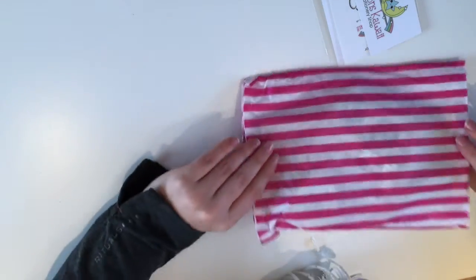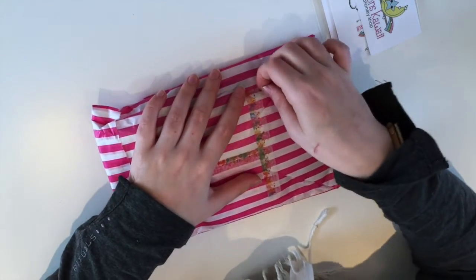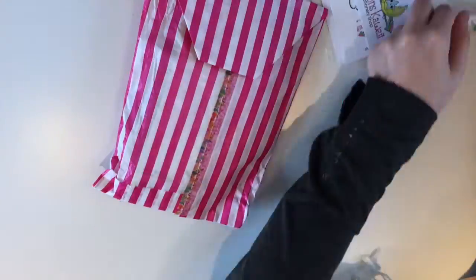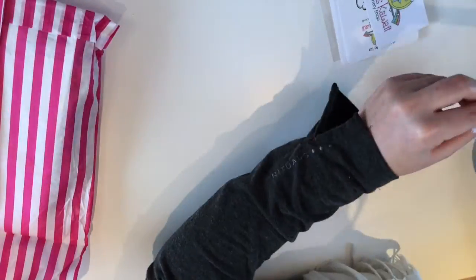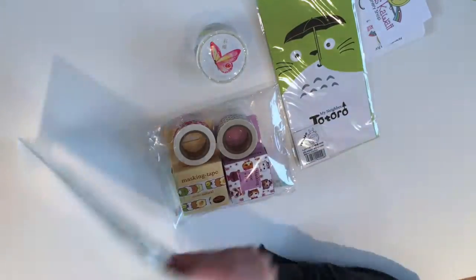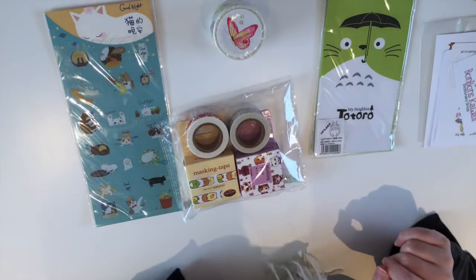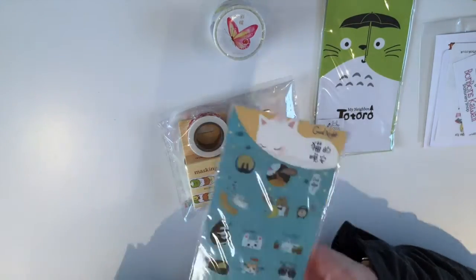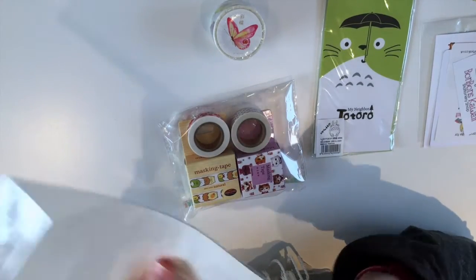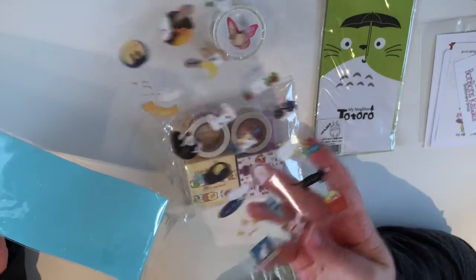So, well packaged — bubble wrap and blue, and then nicely packaged in a little paper bag with some lovely wrapping. These are all the things that I ordered. We have some cat stickers — I think it's one sheet. Yep, one sheet and they're clear stickers.